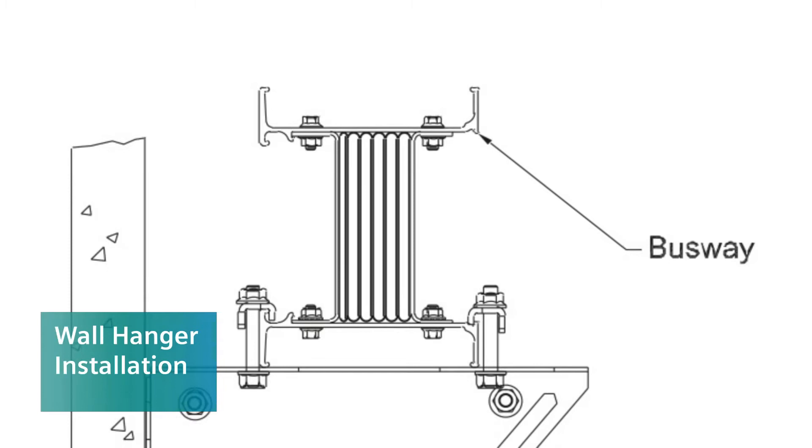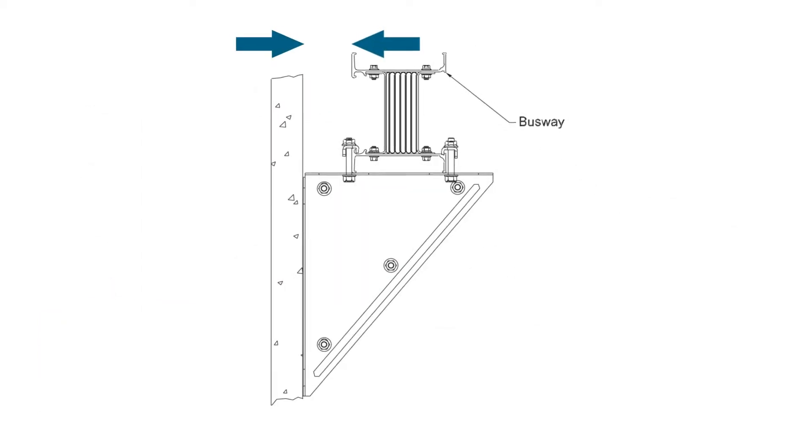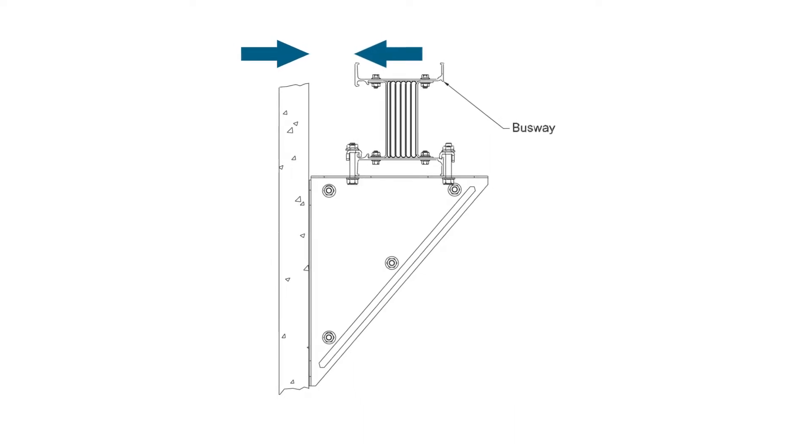The installation of the hanger on the wall is the responsibility of the installer. Wall hangers ensure adequate spacing between the wall and the busway.